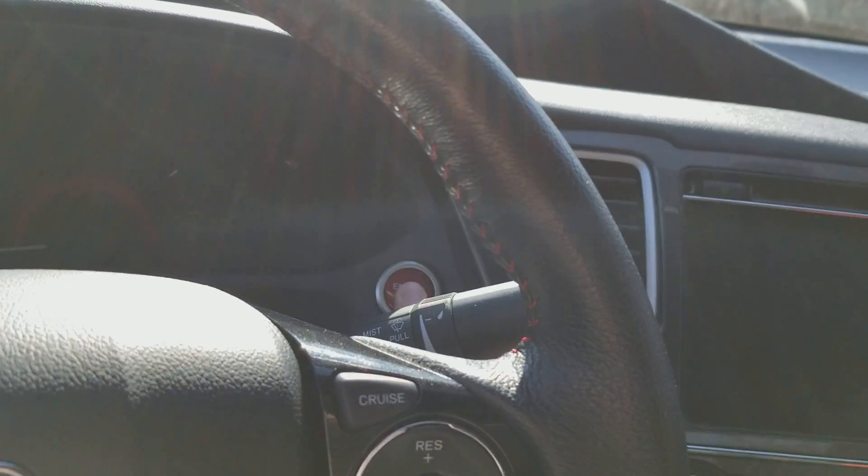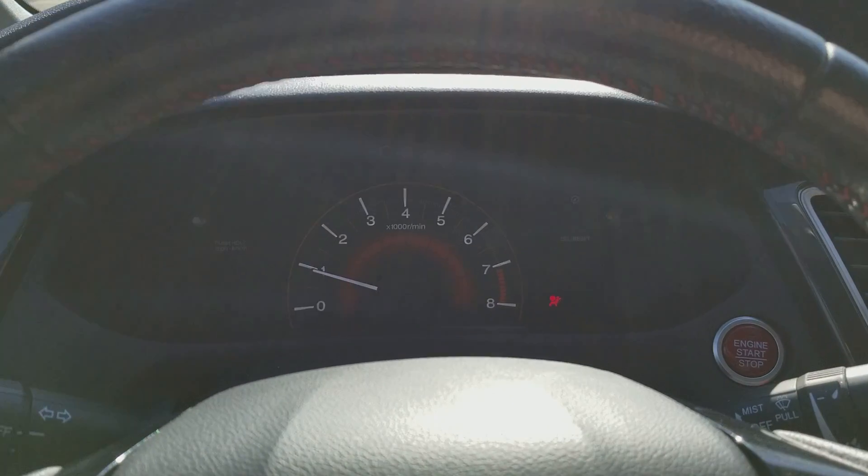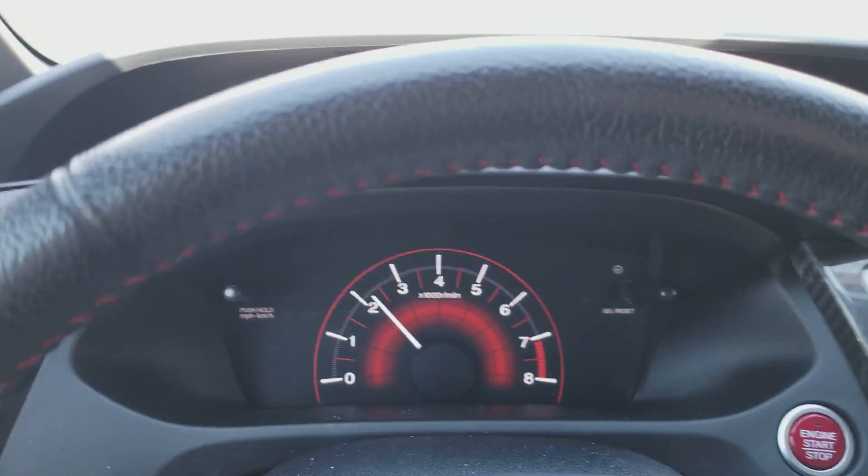Foot on the clutch, start it back up. Now we should see what happens when you push and hold the button while driving.